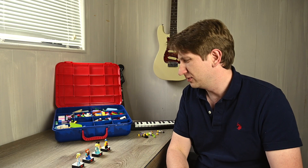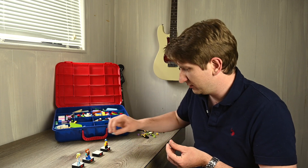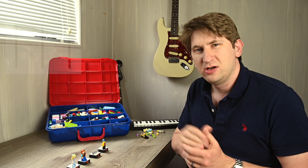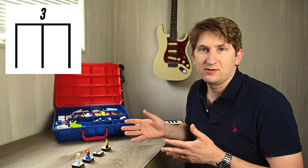Daddy, let's add another. Good idea, Grace. Let's add another. Now I don't think I'm going to fit my figures in here anymore, so I'm going to have to start using these little blocks instead. When we have three sounds in one beat, we call that a triplet. And it sounds like this.